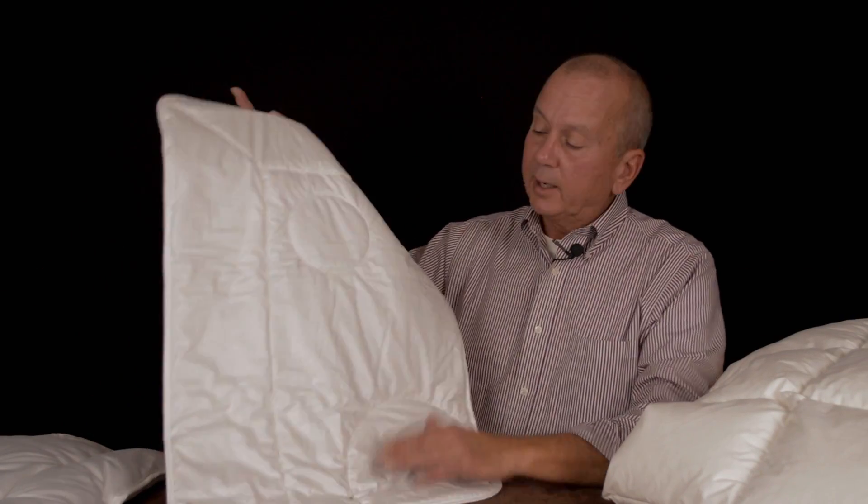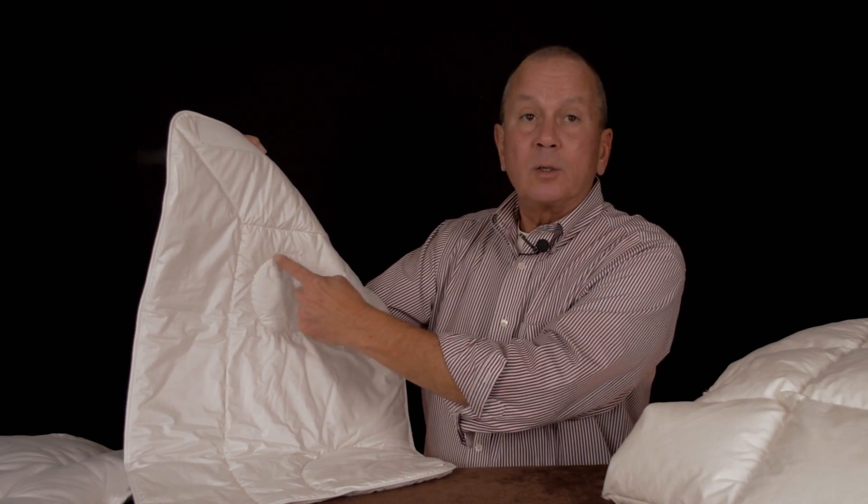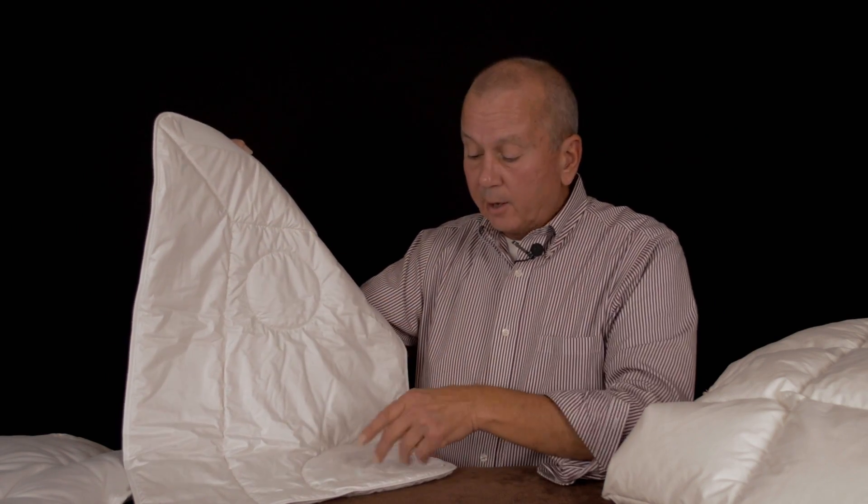Now this is a ring stitch, and as you can see, the quilting is done in a circular pattern.